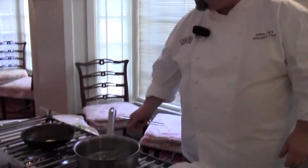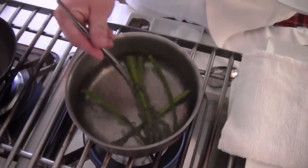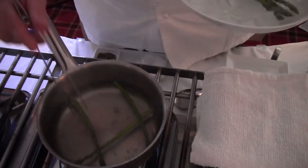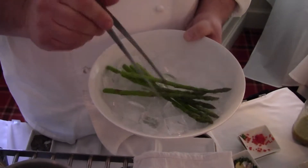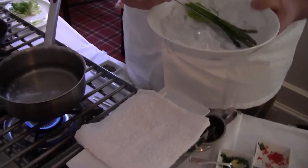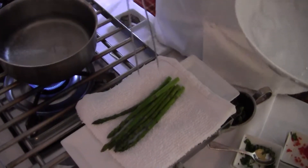So we're going to go right back to our asparagus. When you're cooking green vegetables, it's always important that you blanch them in that salted water, and then immediately pull them out and put them into some ice so that it'll stop the cooking and cool them down rapidly. And then I take them, pull them out, and let them drain.